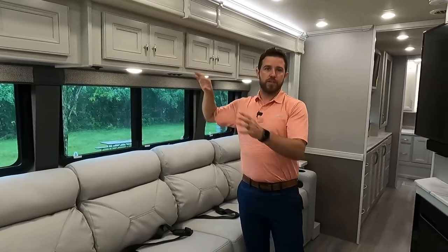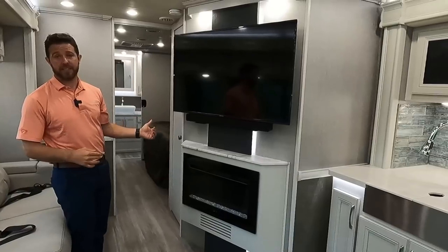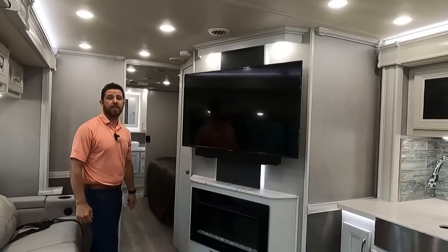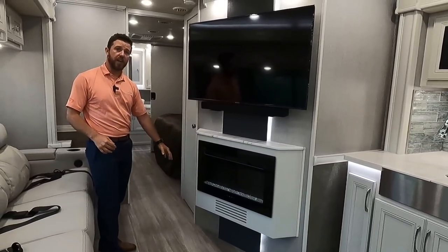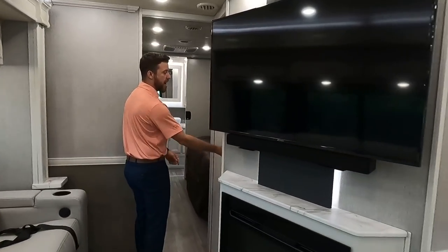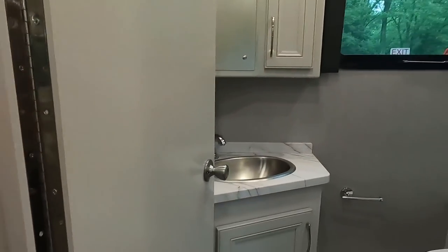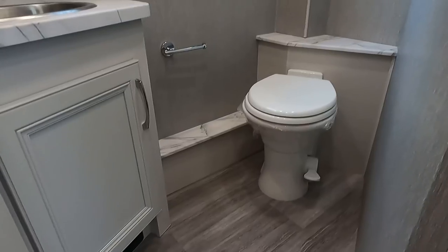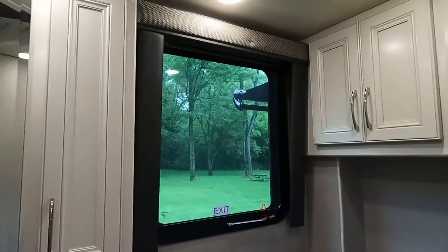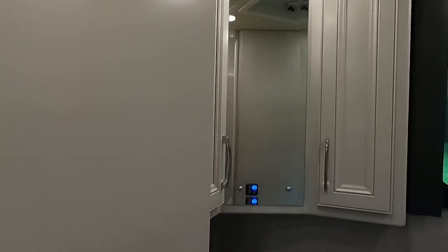Directly across is our accent wall with an LED TV, a sound bar, and a fireplace — runs off electric, 5,300 BTUs of heat. Into the front bathroom: the door opens inward for easy access, porcelain toilet, storage up above, all surface linings, a medicine cabinet directly above the stainless steel sink.